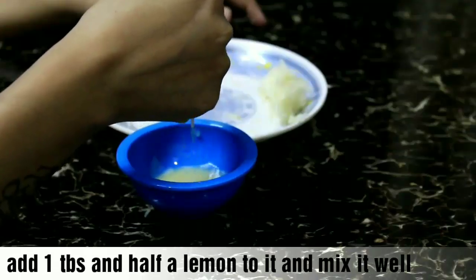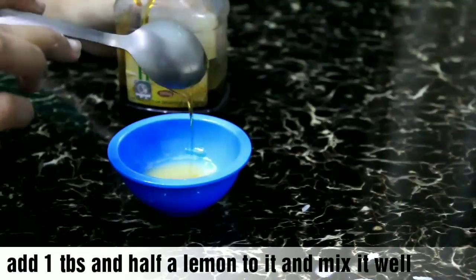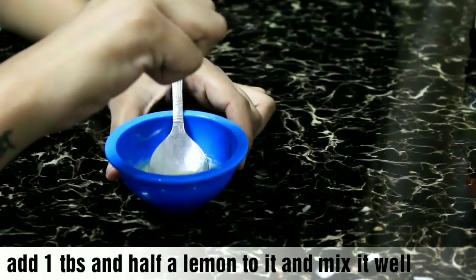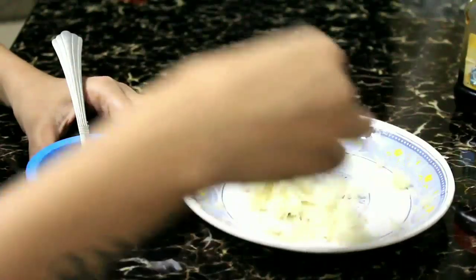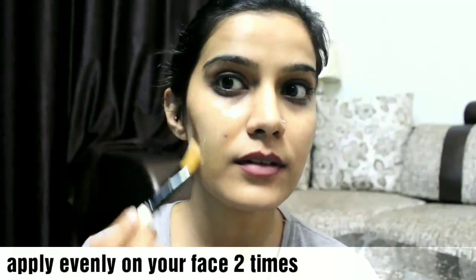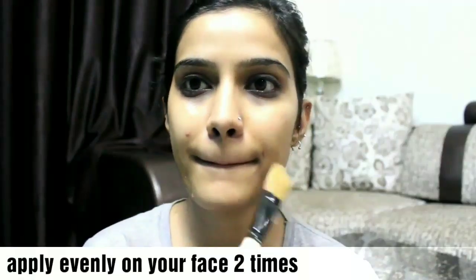We have to add some amazing ingredients. The first one is honey — you can use any brand. I am using Patanjali honey, and yes, Patanjali honey is good. Next, we are using half a lemon — extract the seeds and add the juice. Then we have to keep the grated potatoes and mix everything together to make it a little fancy.